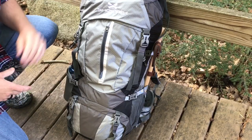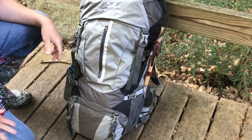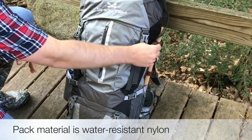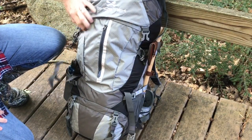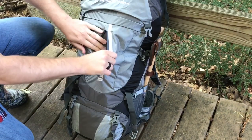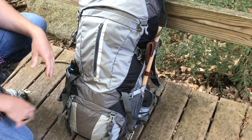Flipping it around to the other side, you can see we've got a water bottle holder on both the right and the left-hand side. I've slipped my Sven saw down into that pocket and then a tomahawk on that side. We do have the top that comes over like this, so you can unclip that to get into the main compartment of the bag. There's also a pocket here — they say this is good for tech gear so you have easy access to it.